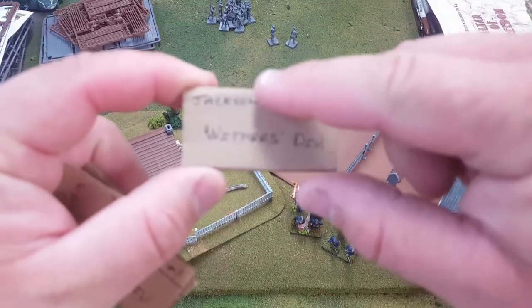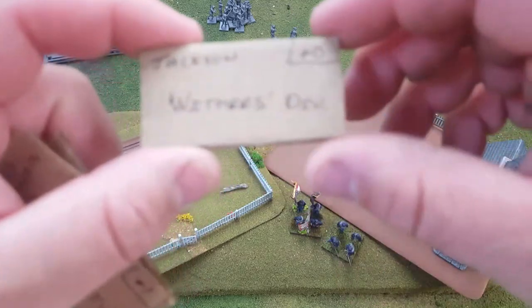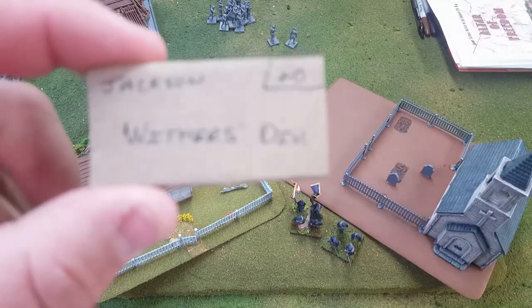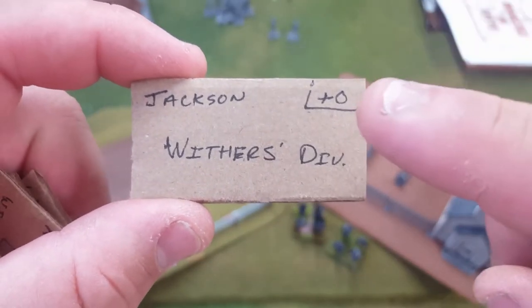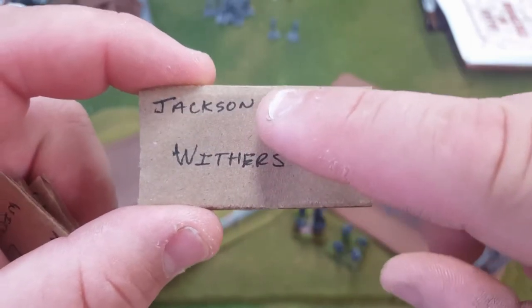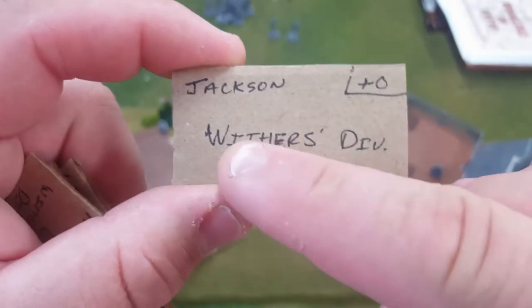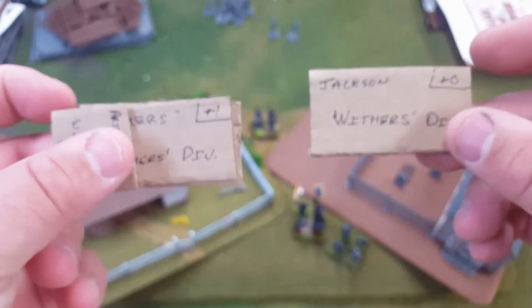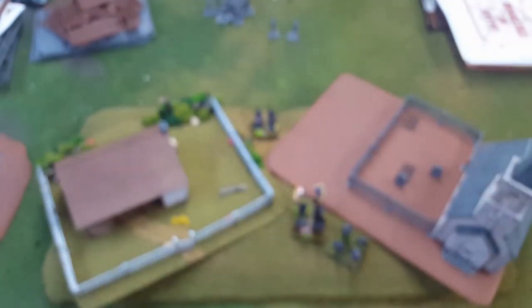All my 10mm are going to be broken up into two 30mm bases put together. As you can see from this, they have an order of battle — this is the firepower, Jackson is the name of the brigade or NCO leading it, and it's under Withers Division. So I made these cardboard cutouts to do practice games with Altar of Freedom — it's a fun game and I can't wait to put it on the table with the actual miniatures.